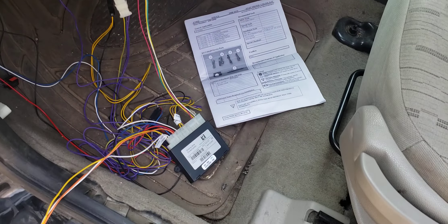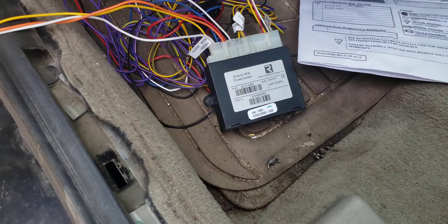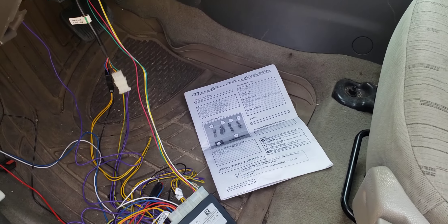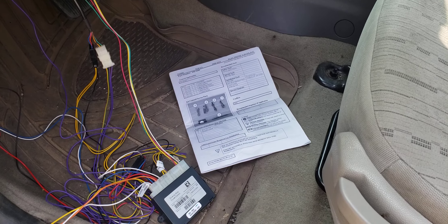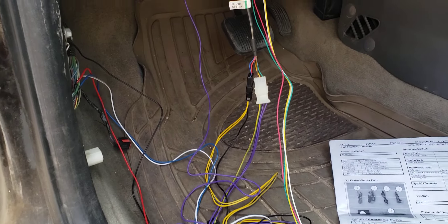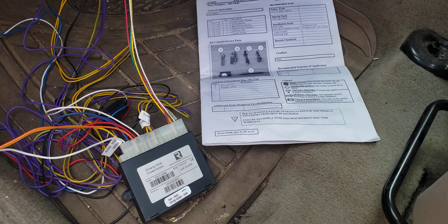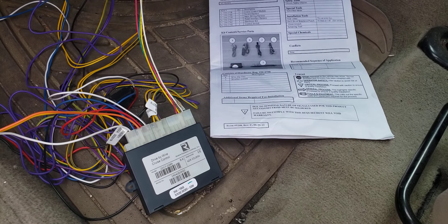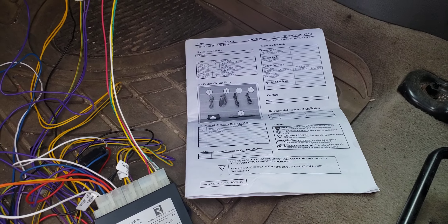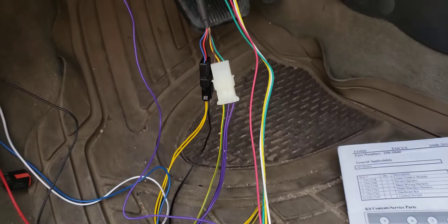Today I'm going to do a quick informational video on a Rostra drive-by-wire cruise control on a 2010 Ford Focus SE, which does not come with cruise control. Although the installation is already done, this is more of an informational video since I haven't been able to find anything on YouTube for this particular model. The instructions are pretty good but there are a couple extra wires that the instructions don't cover, so I thought I'd speak to that too.